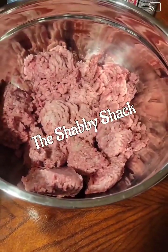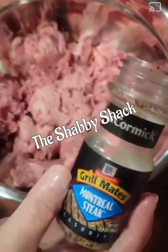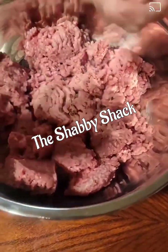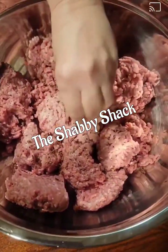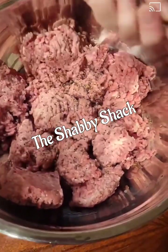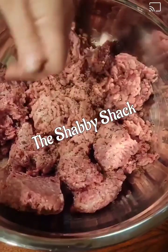In this video we are making hamburger steaks with gravy. We're starting out with three pounds of ground beef. I'm adding some McCormick's hamburger seasoning — probably about two tablespoons of it to my hamburger meat.